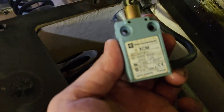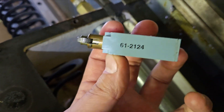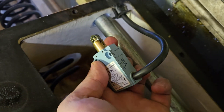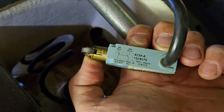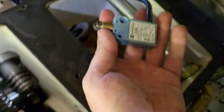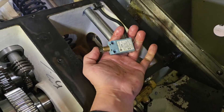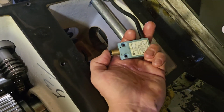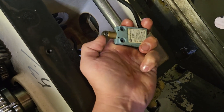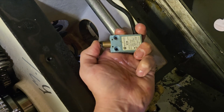Here's the switch completely removed from the bracket — there wasn't much else. Clean this up or replace it and it should fix the problem. Now it's clean and lubricated — retracts quickly now, there's no resistance that I can feel. I'll put it back together and see how it goes.